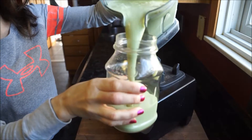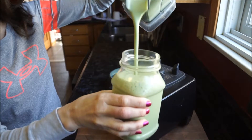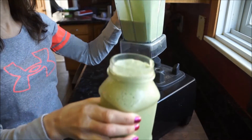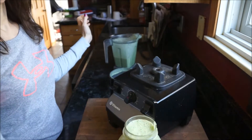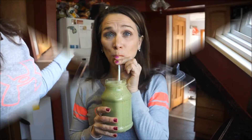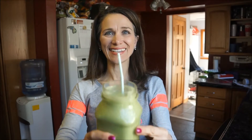If you live in a warm climate, make sure you place this in an insulated cup to keep it nice and cool. If you enjoy smoothie recipes, go ahead and give me a thumbs up and remember to hit that subscribe button so you don't miss any videos from me. I'll see you guys real soon!